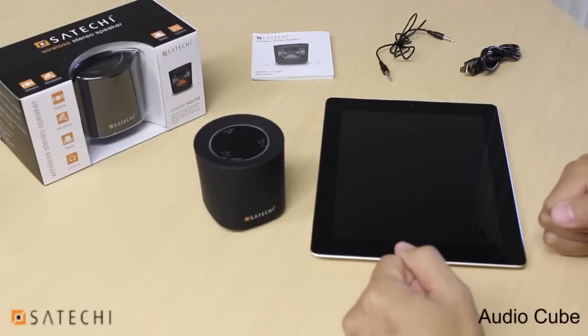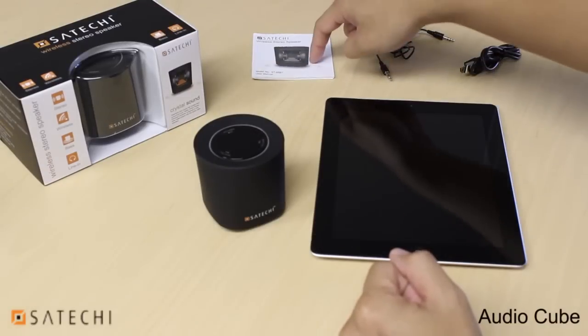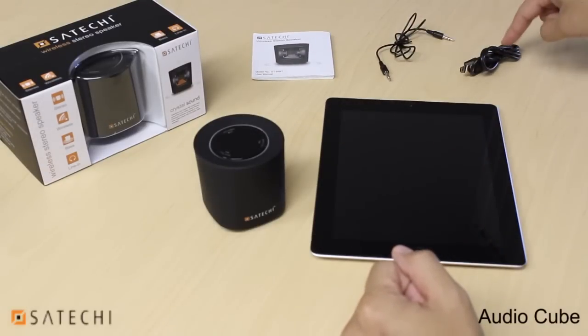The box that it comes in looks like this, and you'll also receive an instructional manual, an audio cable, and a USB charging cable.